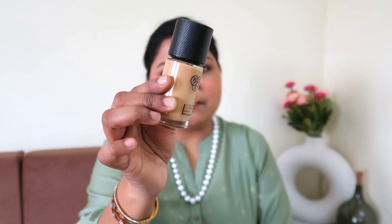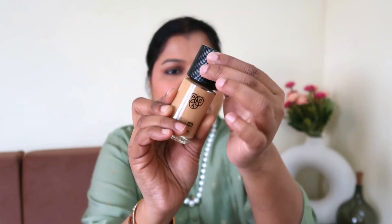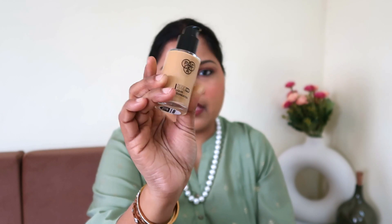The cardboard box can be thrown away since it serves no further purpose — less is better. The foundation itself comes in a very nice glass bottle with a nice cap, a pump dispenser, and the shade number written on the back. Sadly, the expiry date is not mentioned on the bottle, which I'm really not happy about. Other than that, everything is perfect — I'd give the brand 9 out of 10 because of that missing expiry date.